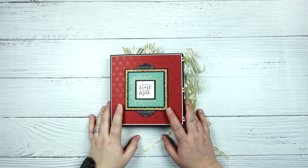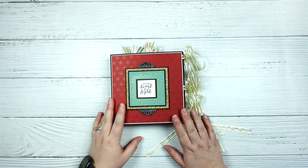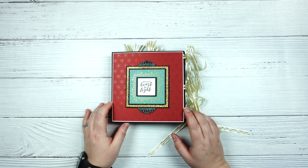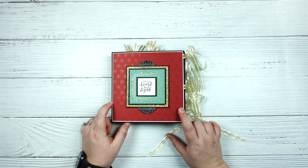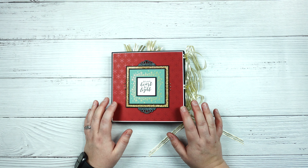Hello everyone! Welcome to Stampin' Grotto. Today I'm going to do something a little bit different and do a walkthrough of a cardstock only mini album that I made using the Lights Aglow suite from Stampin' Up!